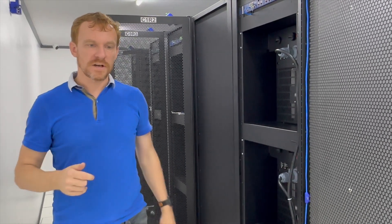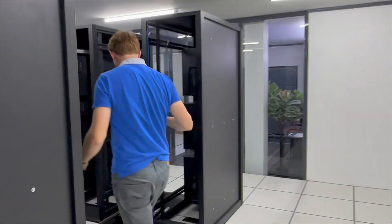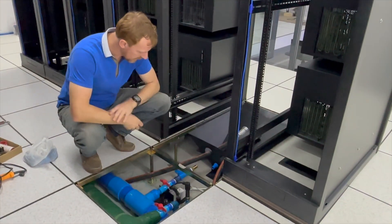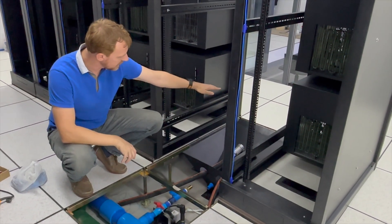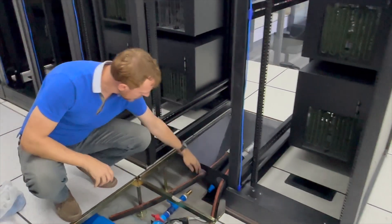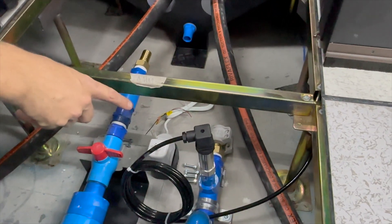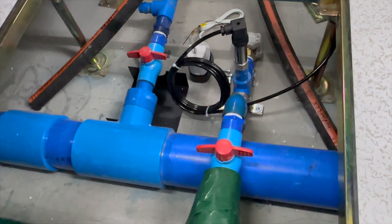I'll show you the progress we've got so far on the air handling units. This area is where the air handling unit is going to be installed. We're preparing now to put in the condensation pump. We have a drip pan here which will be underneath the air handling unit to collect any condensation coming off the units, and it will run down through this pipe. A small condensation pump will then pump that water back out into a pipe running under the floor and into the waste water system outside.